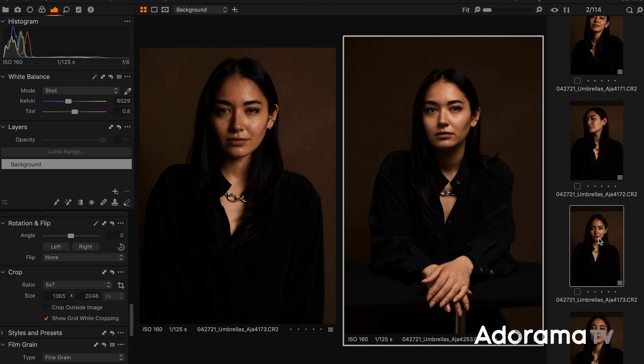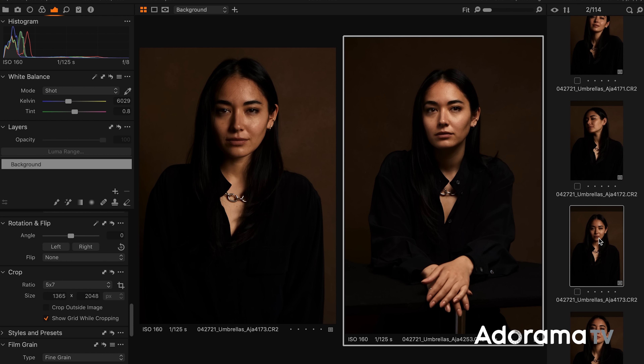Looking at my first setup where the light was in front and to the side versus this setup where the light is directly above Asia, a few different things. Our background is much, much darker because there's not as much light hitting it, which I actually really like because it creates some great contrast between my model and my background. The light is really soft and beautiful. I did have her face pointed just slightly up, her chin slightly up, so that we can make sure we're getting light in her eyes. We have two beautiful catch lights, and the transitions between shadows and highlights are really smooth. Everything here is looking really nice.